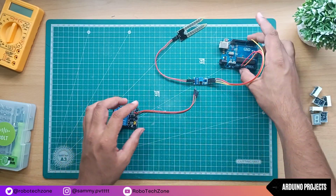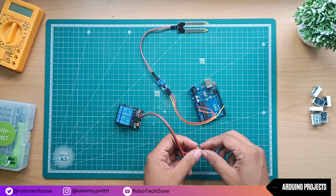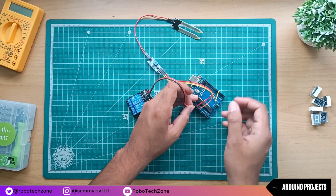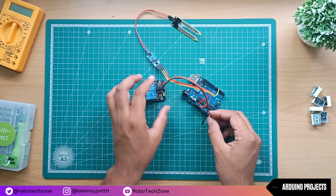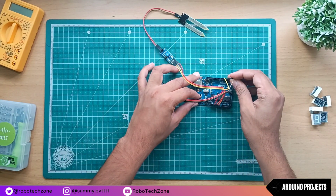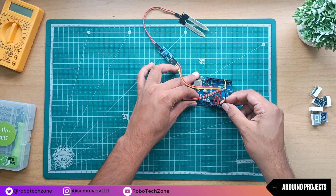Now connect VCC to the 5 volt pin of Arduino — or you can connect to the VIN pin of Arduino also. Ground will be connected to the ground pin of Arduino, and the IN2 pin will be connected to pin 6 of Arduino.